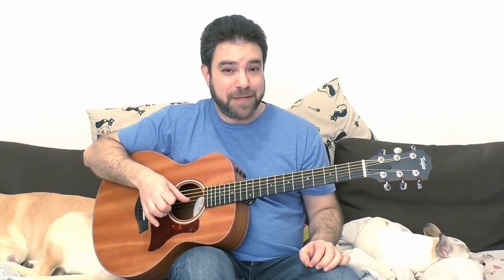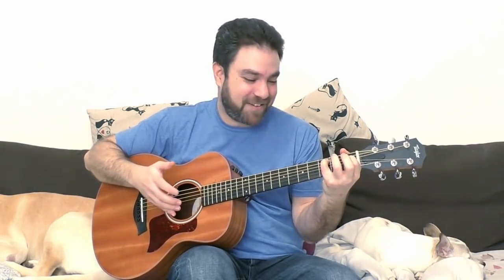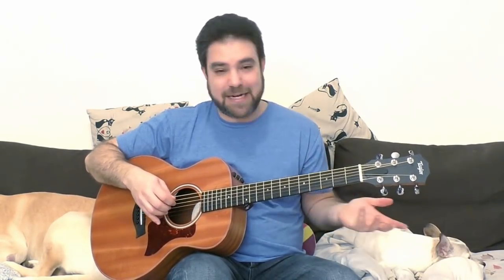Those of you with very keen ears have probably heard that the open B string is again that major note. What is it doing here if we have a minor scale? Well, first of all it adds interest — it adds chromaticism into it, the open second string. And it's technically a harmonic minor scale if you don't play the three on the third string, so it adds more flavor to it.